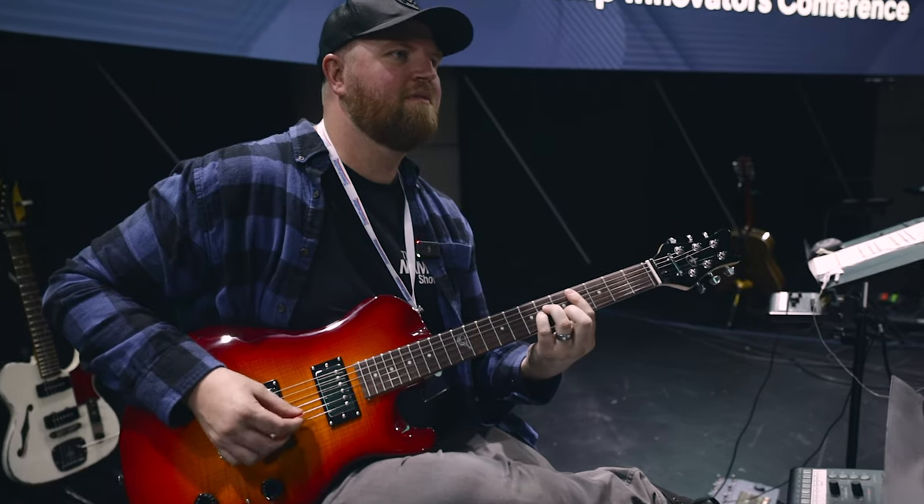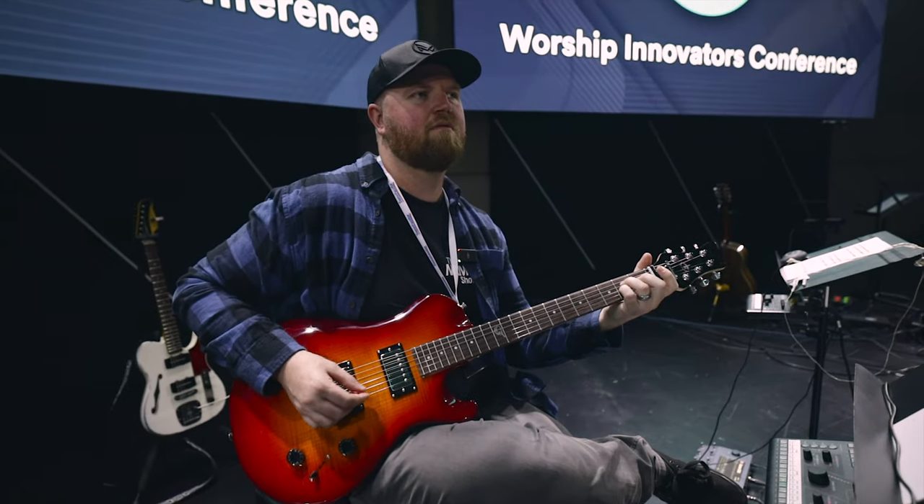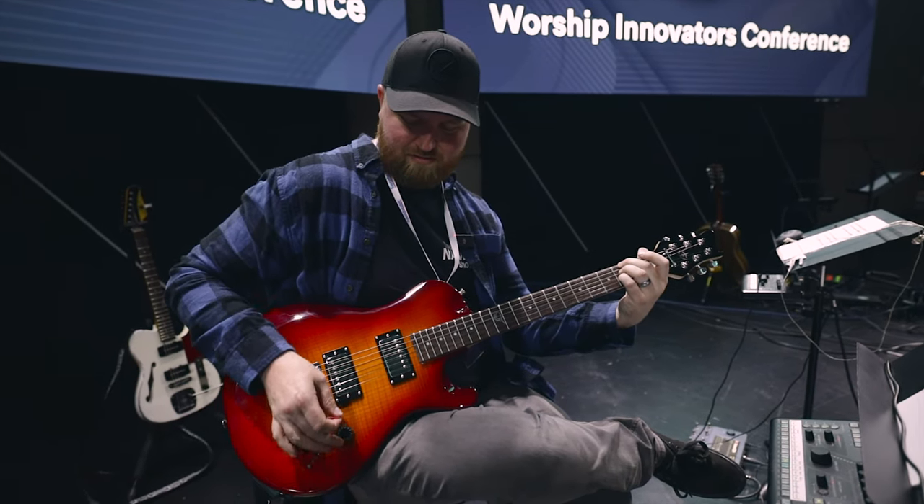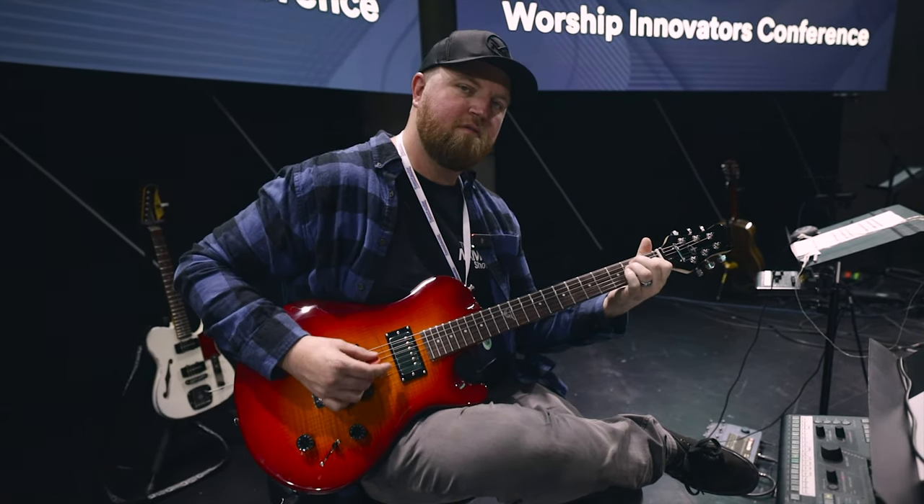Which amp was it again? Bradford's running a C30 — Marshall C30 — and a Benson Chimera, stereo. Both those amps are not stereo. Oh yeah. But we're not in stereo here. Those amps are just a lot. This isn't my camera. Oh, where's my camera? Oh, it's right here.